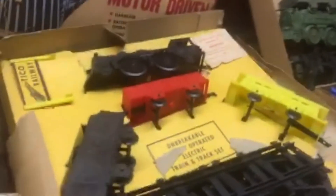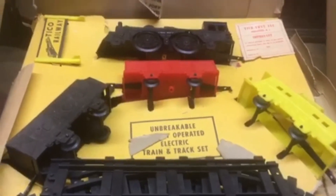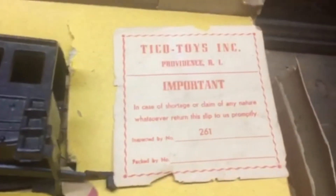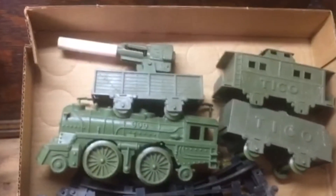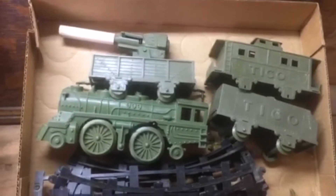Then we go over to a little bigger box set — same thing, battery operated, almost got a little railway sign. And the important Tico toys. Here's another different color, not a boxed, loose set. Here's the very hard to find Army set that Canon has broke — this is extremely difficult to find. So this is the end of the vinyl sets, and here's a bag of accessories.